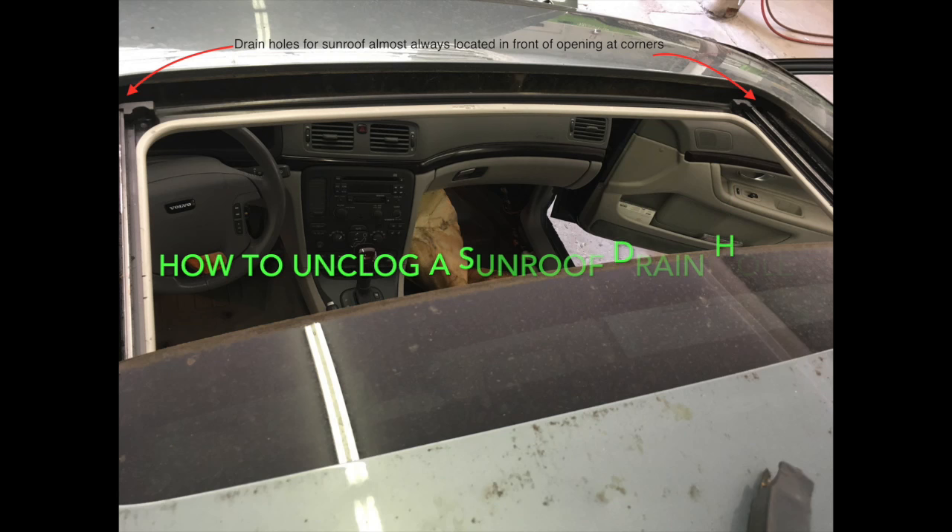The most common cause for a water leak inside the passenger compartment of a car is a clogged sunroof drain hole. It's also the easiest leak to fix, so it should be the first thing to check whenever the floorboard of a car is wet.